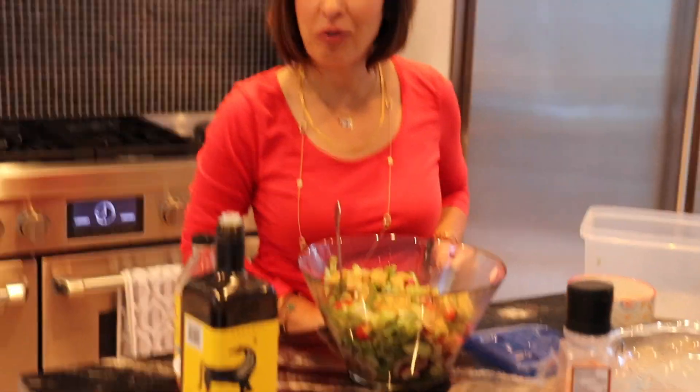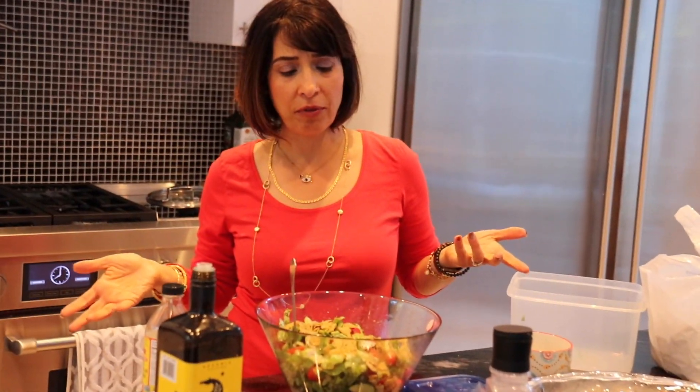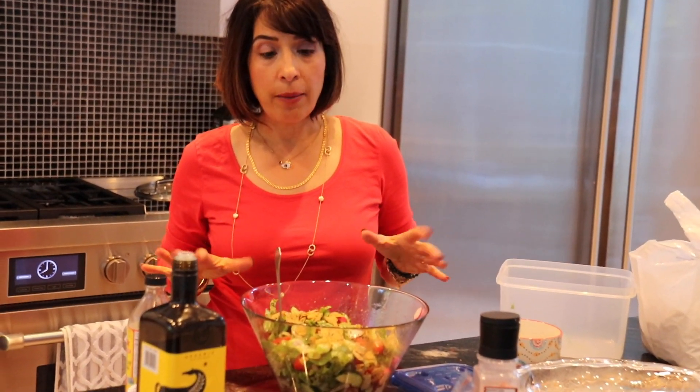Hi everybody, this is Farah and you're watching Fab Farah. Today I'm here in Vancouver, Canada with my good friend Emilia, and she is going to teach us how to make a salad — a healthy, divine salad named Fattouche. It's great, it's vegetarian, it's gluten-free, and it's a really healthy side dish, or you can even use it as a dinner or lunch.